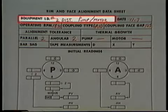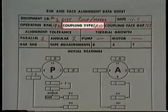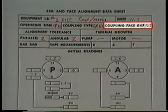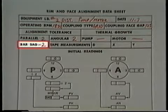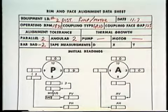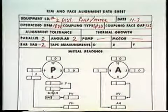Here, there's space for the equipment's identification, its operating speed, the date, the type of coupling involved, the coupling gap, and the alignment tolerance for both angular and parallel misalignment. We'll be discussing alignment tolerance in more detail later. Here's a space for the bar sag to be entered, so we'll add it. The rest of the form is for dial indicator readings and other measurements that will be discussed as we get further into the alignment procedure.